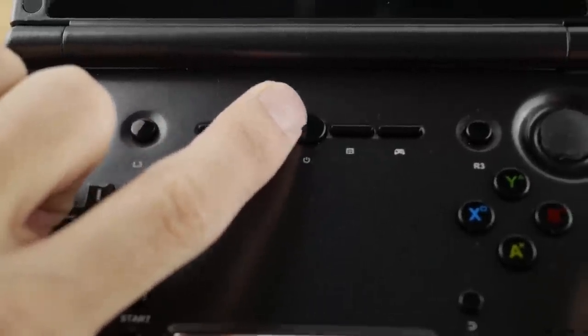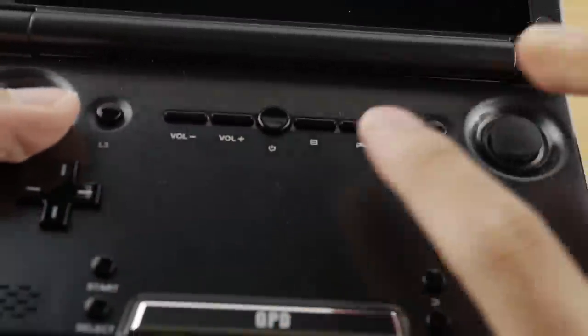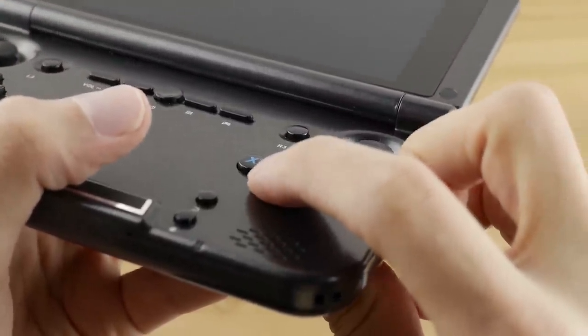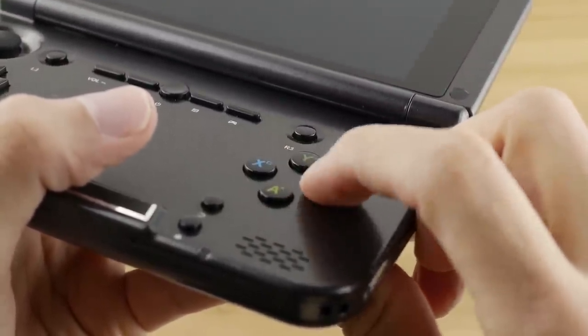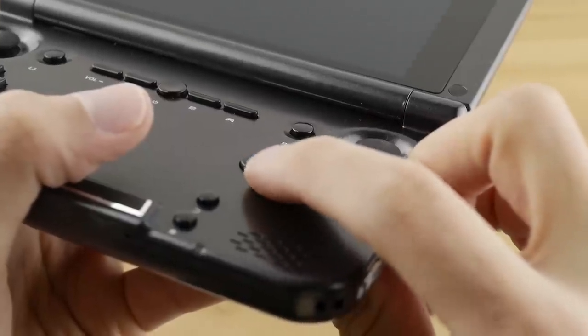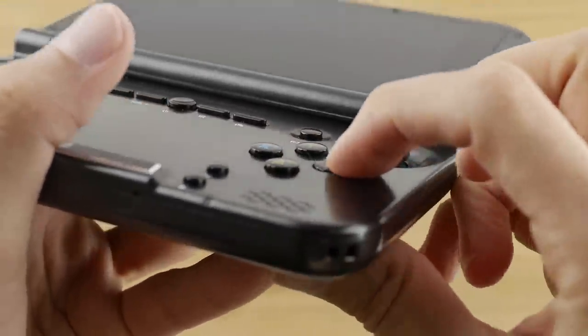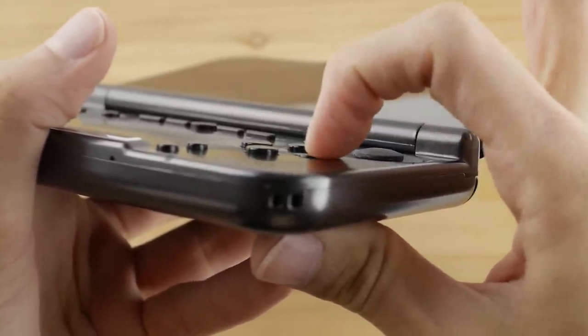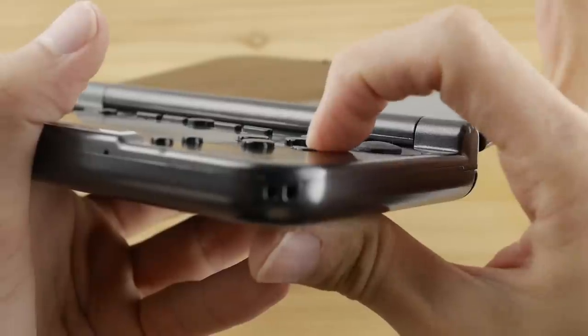In the middle of the unit, we have our volume keys, power button, menu key, and mapping key. The ABXY keys are pretty robust on this device — super responsive even though they can be a little clicky. They are the right amount of clicky if that makes any sense. With a quick profile shot, we can see that these things don't go flush with the unit, which would have been a clear sign of a bad user experience.